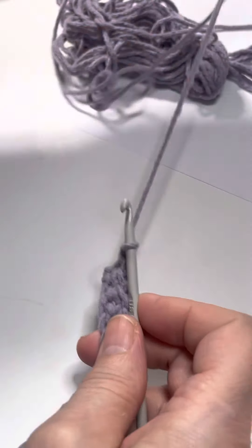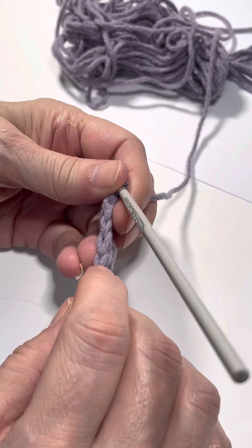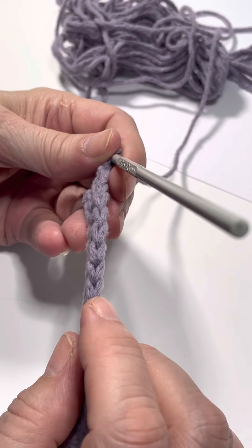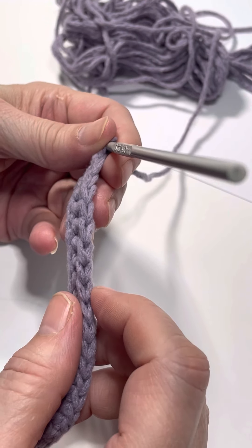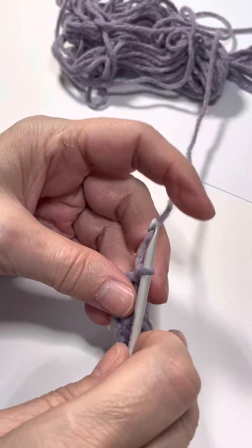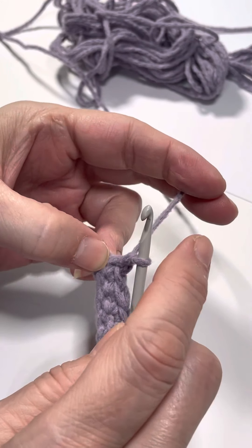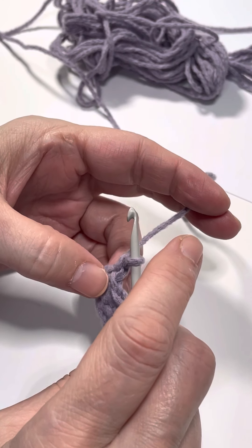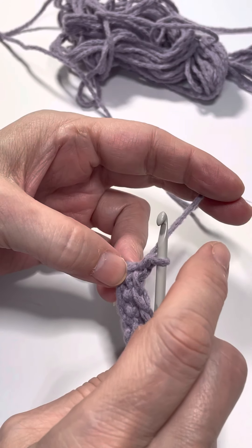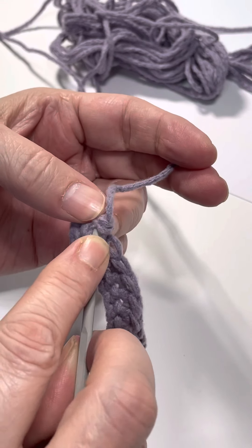I'm going to show you two different ways to do this. The first one is going up under the front loop. When you work under the front loop, you leave the back loop available to work out of if you're in the middle of a project. It also has a completely different look than working under both loops. It can feel a little odd, so I'll show you the mechanics — but beyond that, try not to overthink it, especially if you're experienced. Just do the mechanics of it.